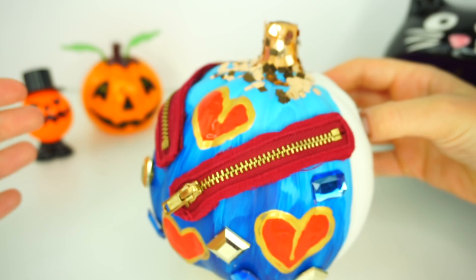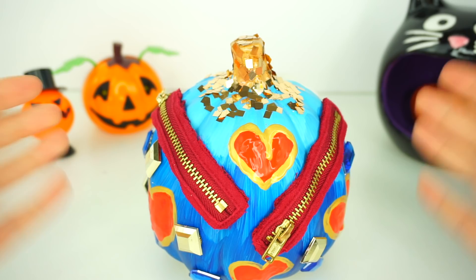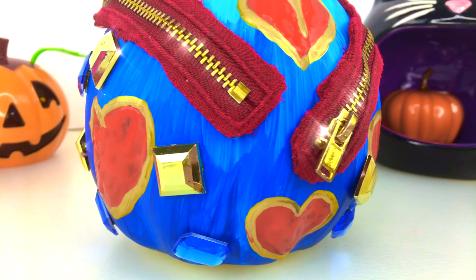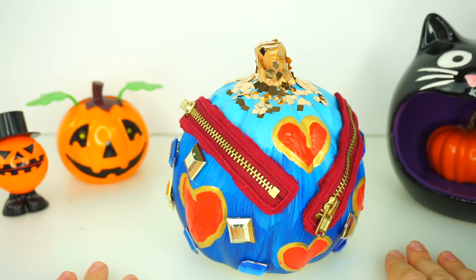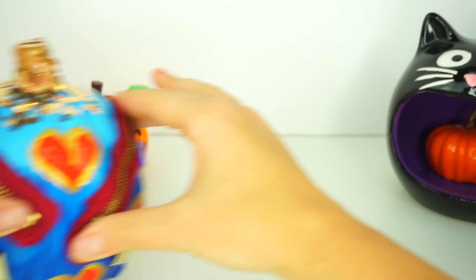Let me know in the comments below if I inspired you to create your own Evie DIY pumpkin. Don't forget to share this video with your friends. Click the like button if you think I did a great job — I hope you give me many likes because I hope you like this pumpkin. I really tried to recreate this pumpkin to look like Evie. Please subscribe to Toy Daycare for more Disney Descendants videos. Don't forget to come back to our Toy Daycare channel to see the Uma-inspired pumpkin design. Thank you so much for watching — I will see you soon. Bye-bye!